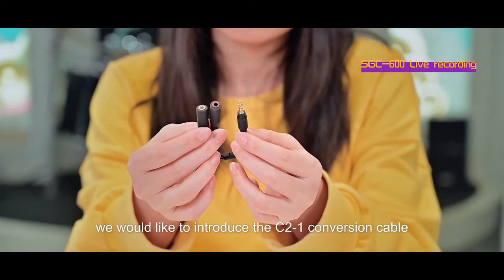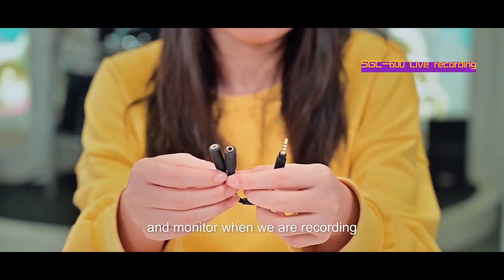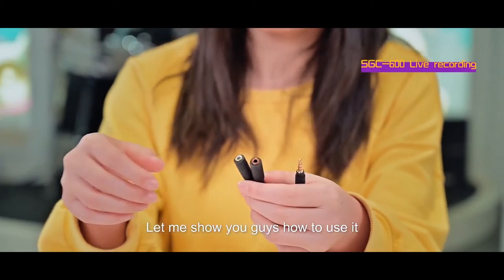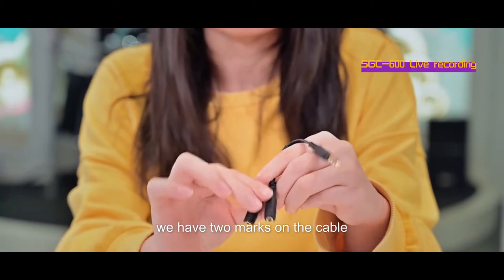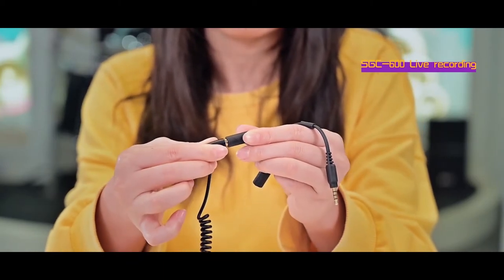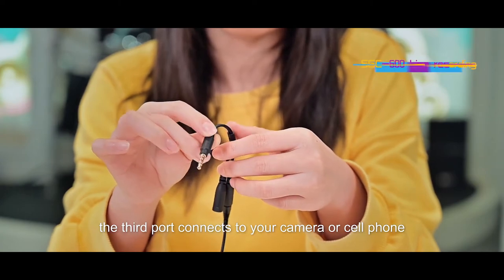The last one, we would like to introduce the C21 cable. This cable is mainly used to connect the microphone and the monitor when your mobile phone is recording. Let me show you how to use it. You could connect here — we have two marks: a microphone mark and a headphone mark. Connect your microphone here, and this mark is for your headphone, and this one connects to your camera or your cell phone.